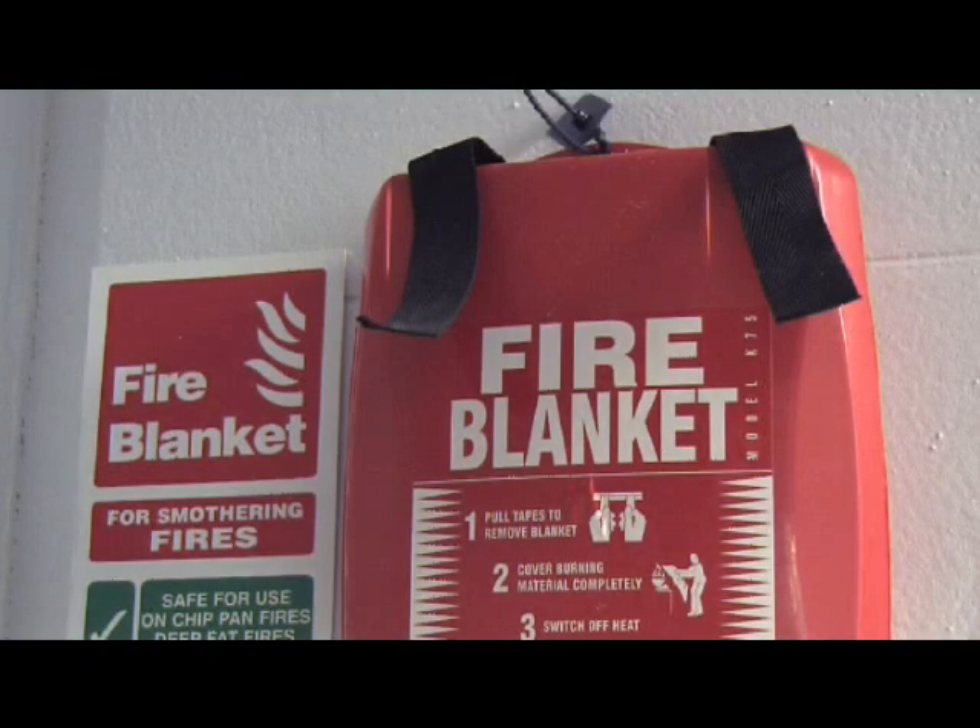It can also be used if a person is on fire, to wrap around them and smother the flames.